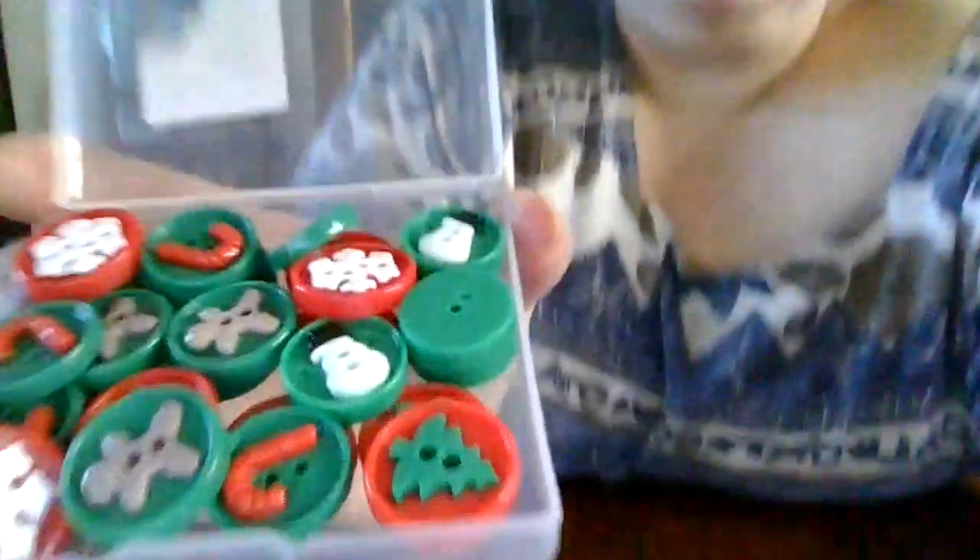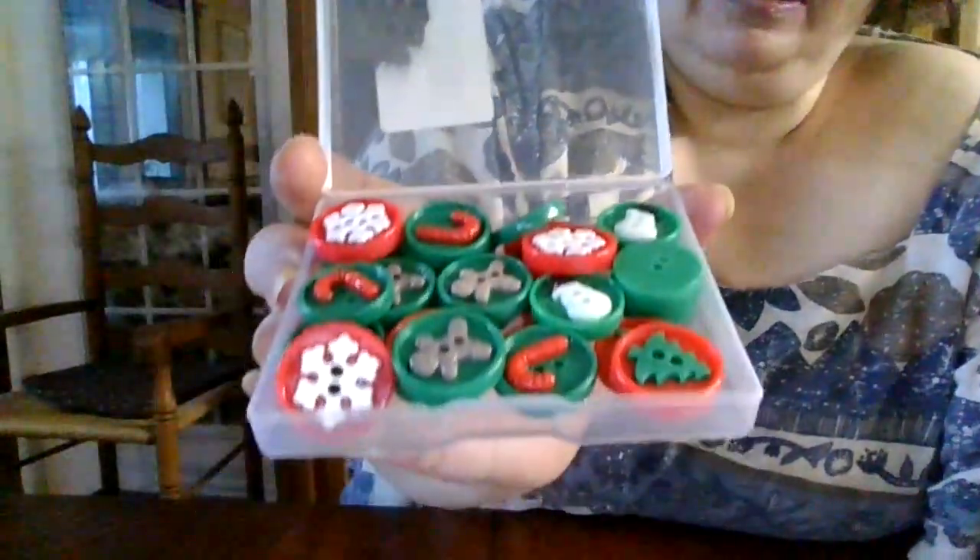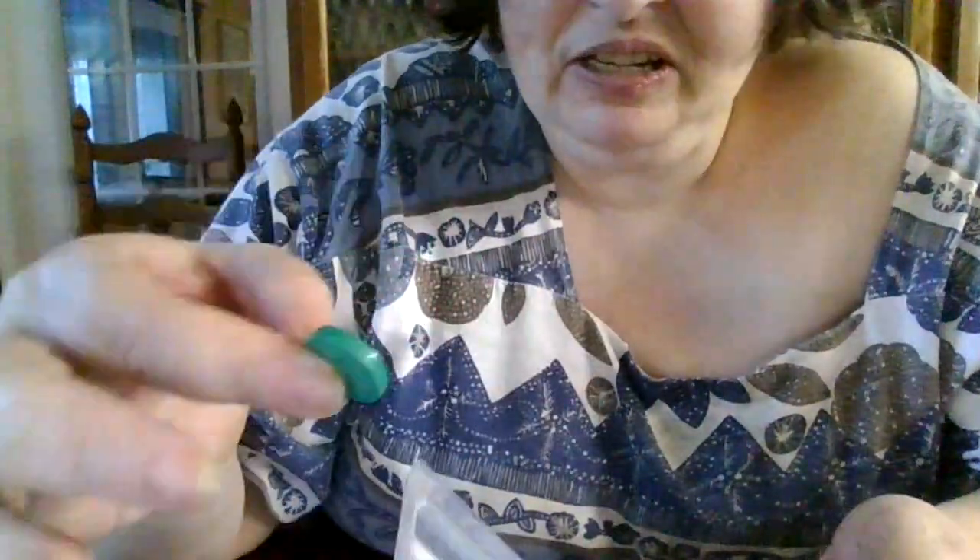And these are little Christmas ones. So these are the Christmas ones. I'm going to put these on some Christmas cozies for coffee.